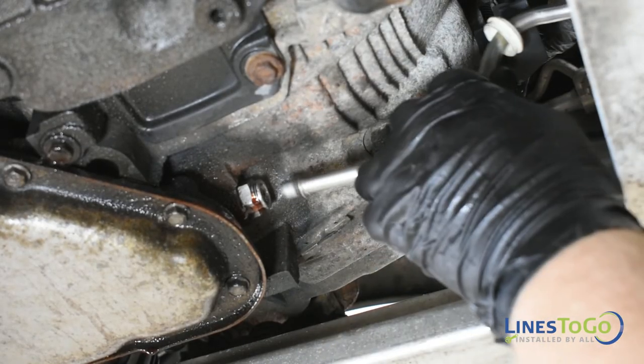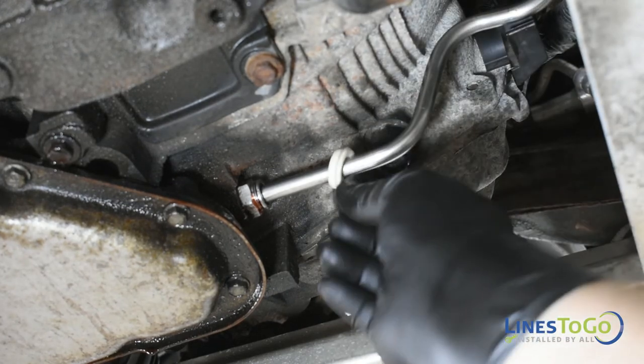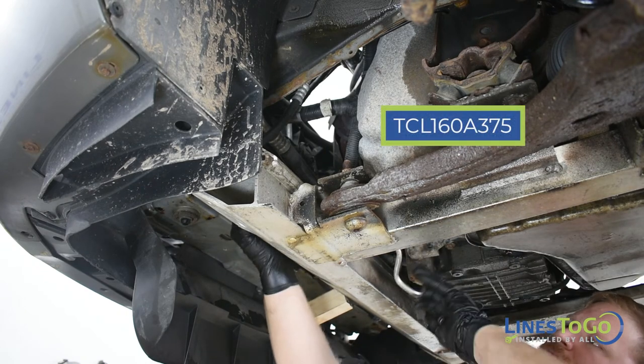Underneath the vehicle, install the line into the horizontal fitting in the transmission and replace the plastic ring. Next, install the inlet line labeled TCL160A into position.